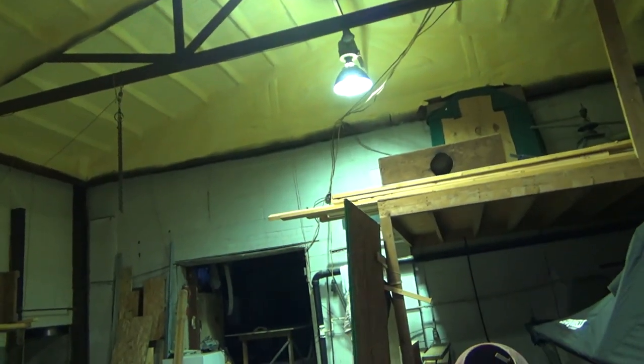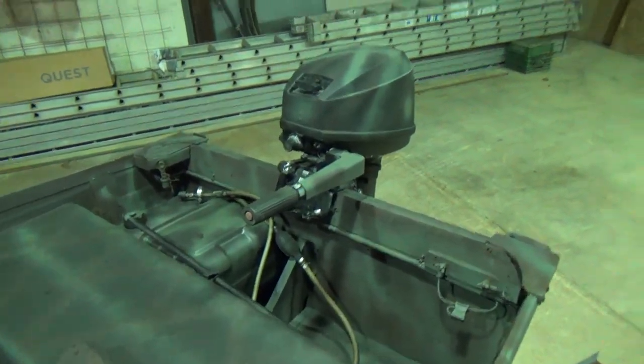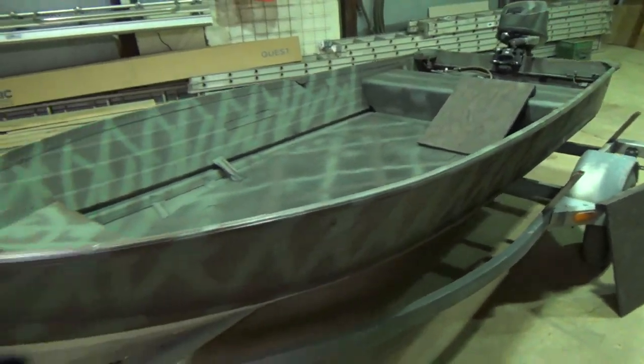Sorry about the audio — that terrible light over there makes so much racket, plus we have hail and rain coming down outside on the roof, so that's making a little more extra racket. Hope you guys like the boat — so far I love it, can't wait to hunt out of her.